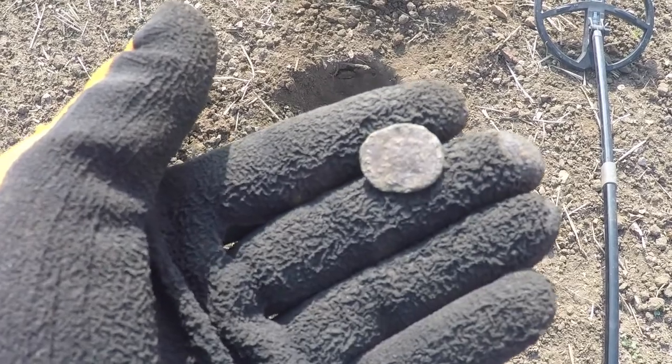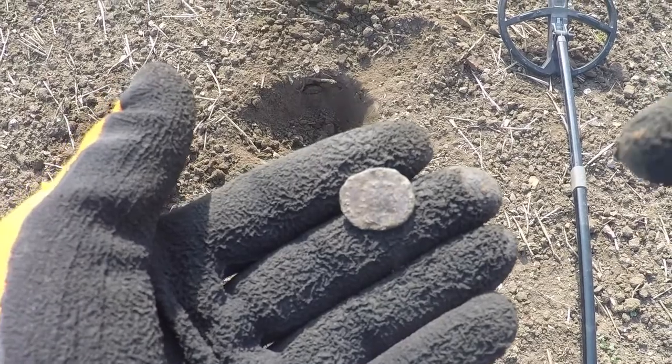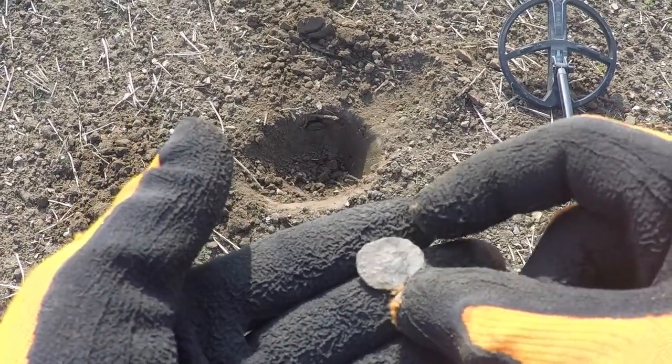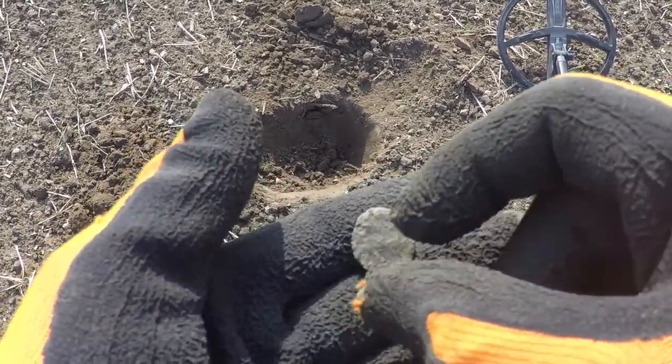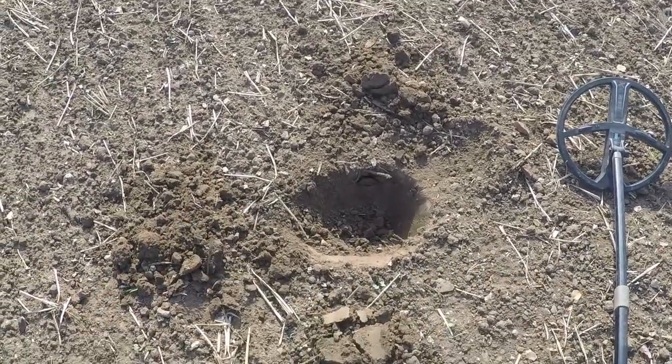I don't know how well this is showing up on camera, but there's a nice little bronze Roman coin here. It looks to have good detail on the front and back. I'm happy with that — it came out of that hole right down there.